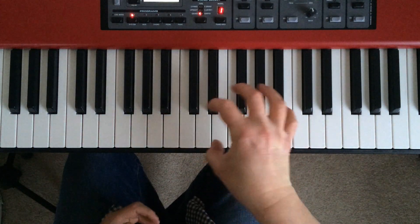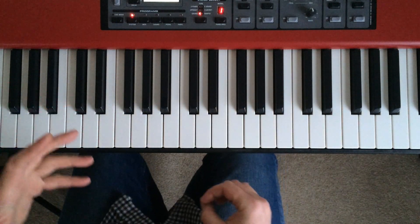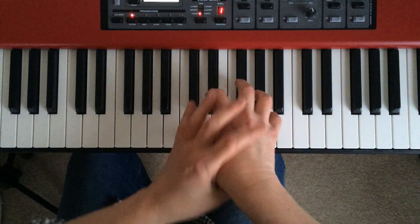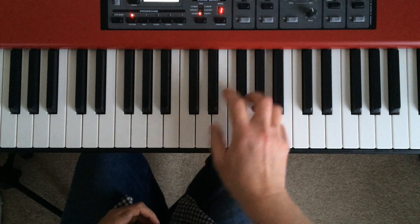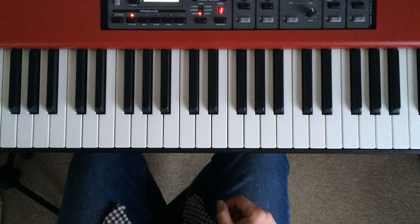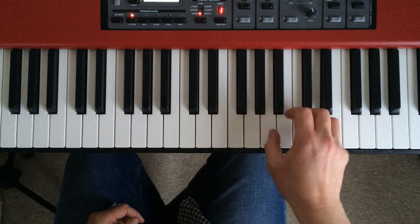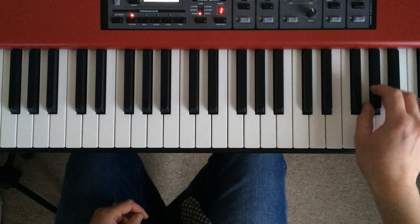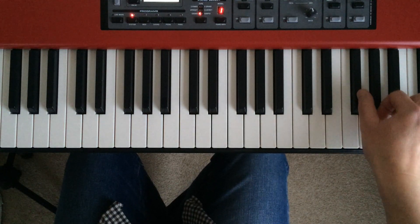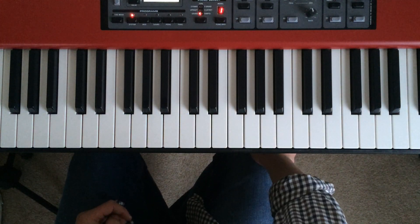One further quick tip: try to avoid really tensing up your hands, because when you're concentrating hard it's really easy to think 'I've got to get this right' — and that's bad, that's going to lead to bad style. So as far as you can, keep your hands poised but relaxed. That's going to happen commonly on a black note — just slip off with your thumb. Another good thing to practice.